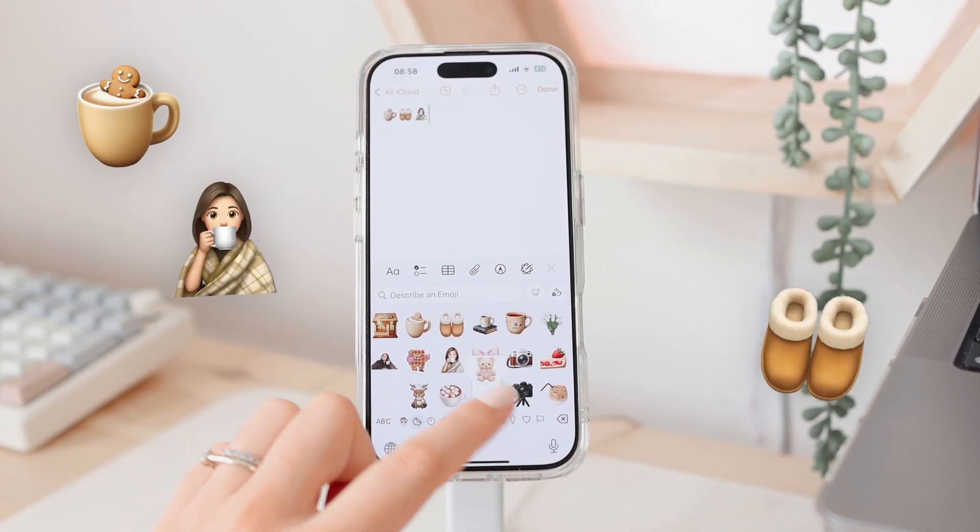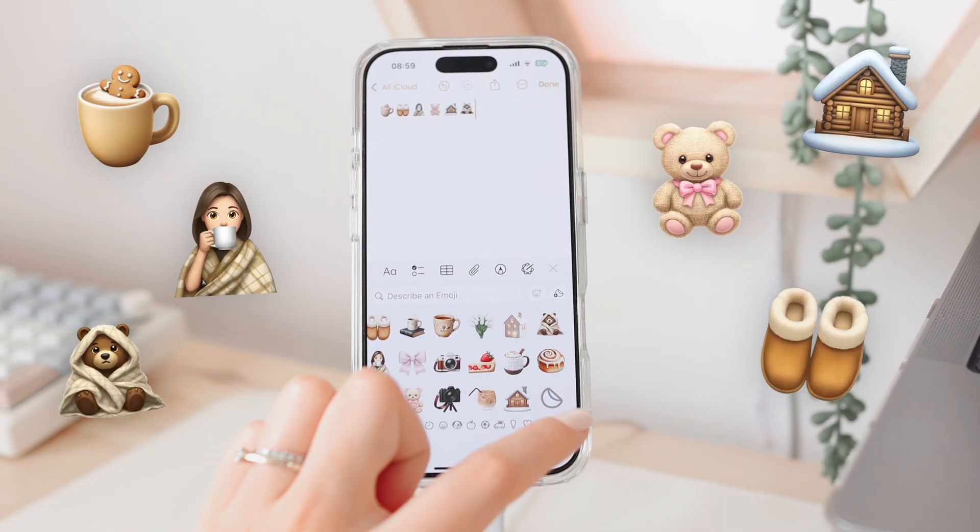This is how you can create your own custom emojis and images using Apple Intelligence. Today I'm going to be sharing with you how you can use Image Playgrounds and Genmojis, which are all new features with Apple Intelligence on iOS 18.2.